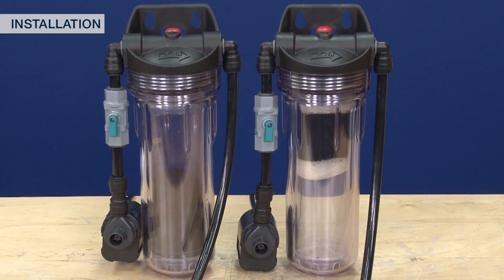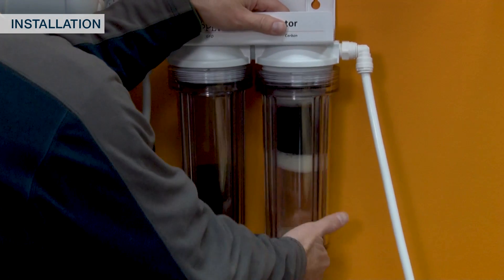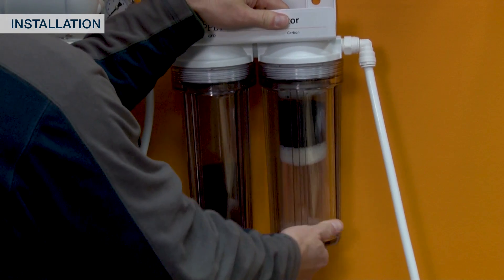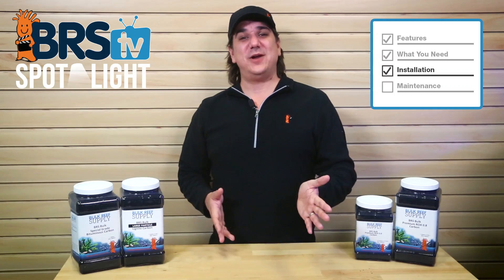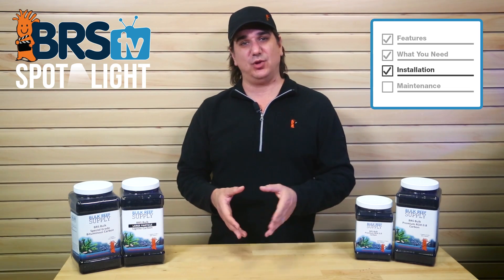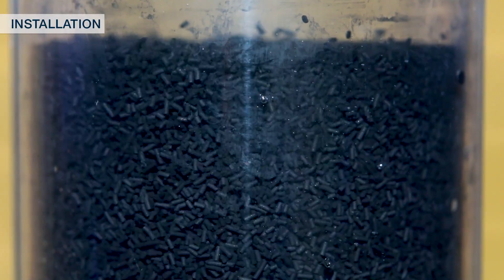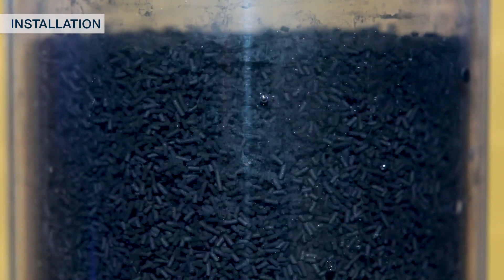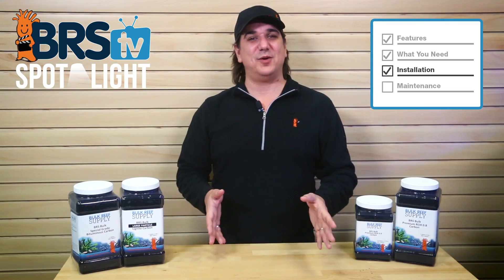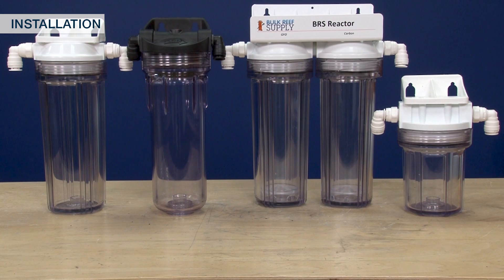Using carbon in a reactor, where a pump actually forces the water through the media and cycles virtually every drop of water in the tank through it many times a day, is going to be a much higher performance implementation. When selecting a reactor, it is important to select one that has a method for holding the carbon in place so it doesn't tumble around. Tumbling may look cool but even with the hardest of carbons it is just grinding against itself and creating more fines which will be released into the tank. So never ever tumble carbon — there is zero benefit and only downsides.